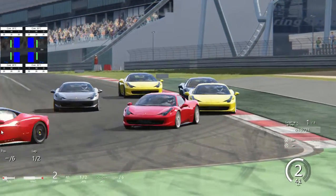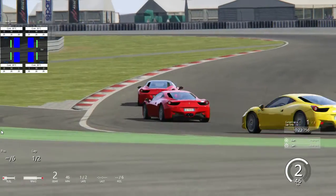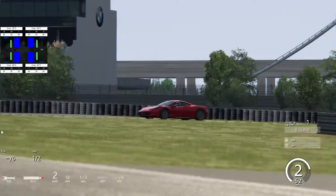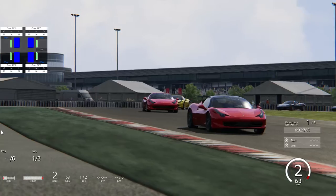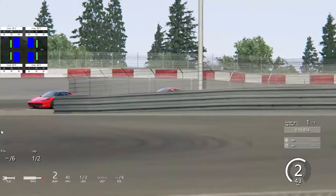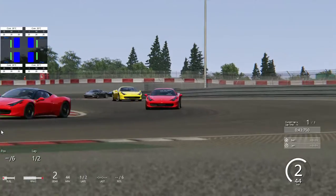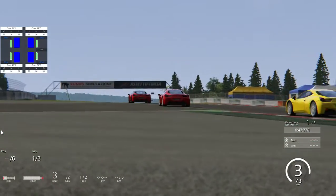Coming down to turn one. Checking out the variation in the cars — he has a black roof and black rims, and I have a red roof and silver rims.